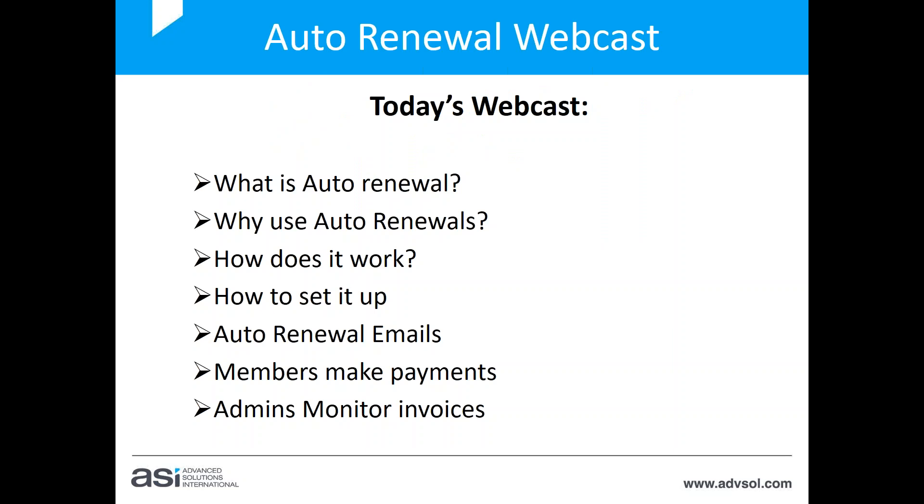What we're covering today: explaining what the auto renewal feature is, why you would use it, how it works, and how to set it up. I won't go into full detail on setup — it'll be more of an overview — but we do have a manual that I'll show you how to access later on for those using it and wanting to set it up properly for your system.